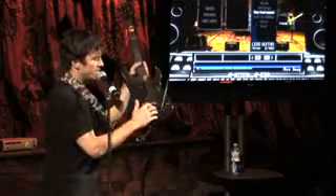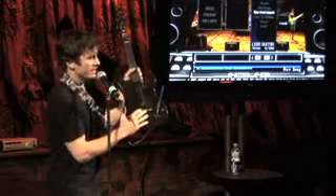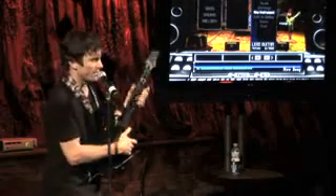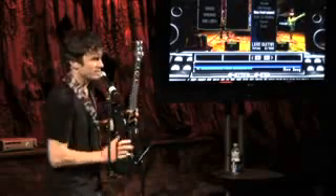I didn't even show you guys that by pushing this button — the star power button — it actually switches to a percussion bank. So if you're playing a rock kit and you want those congas, you push this, the percussion light lights on, and now all your beats are with Latin congas or something. Each drum kit has a unique percussion bank.